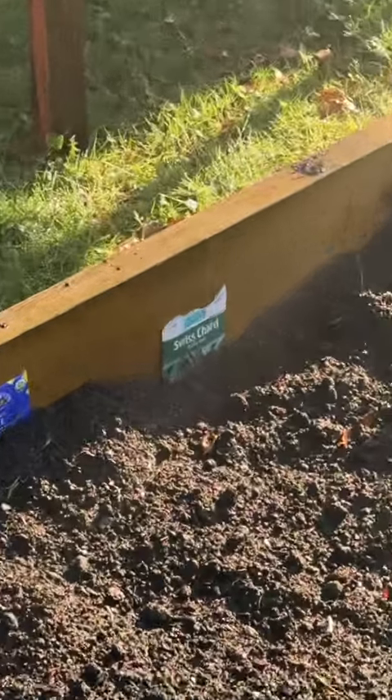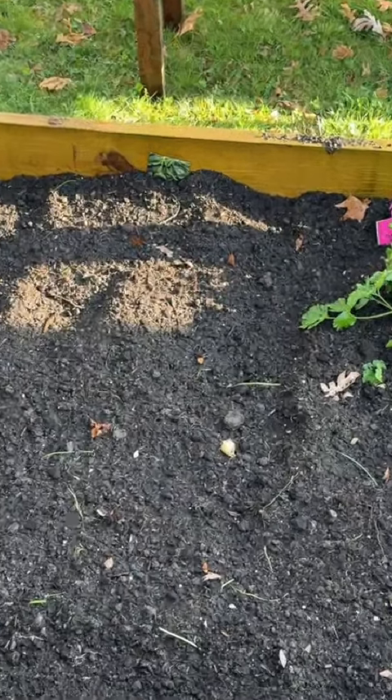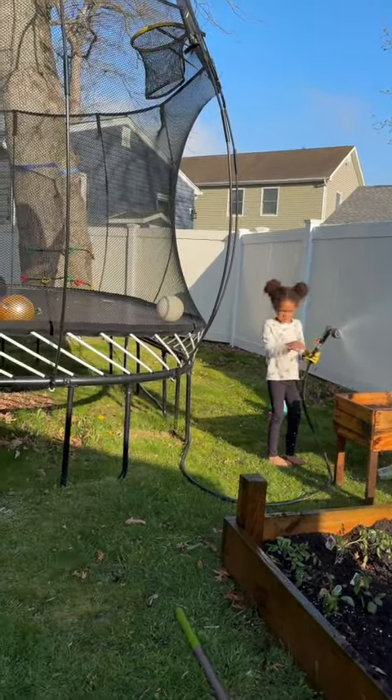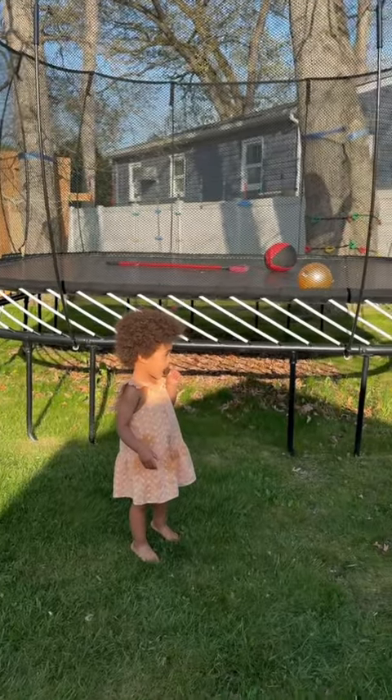Then there's swiss chard, here is my parsley — oh, I forgot spinach, spinach is right there. Someone wants to try watering now! You want to try it? Okay, wait till she's done, you can go again.